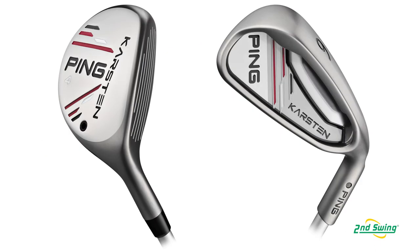The hybrids are offered in a 3, 4, and 5, and then the irons are offered in 5 through Sand Wedge.